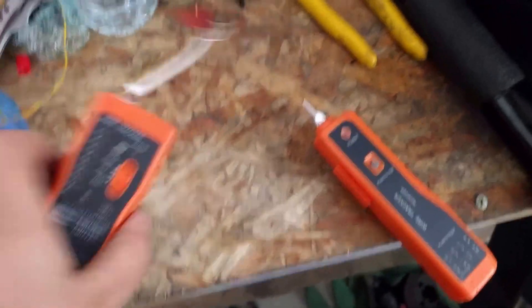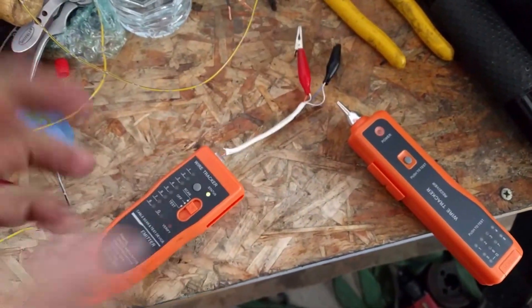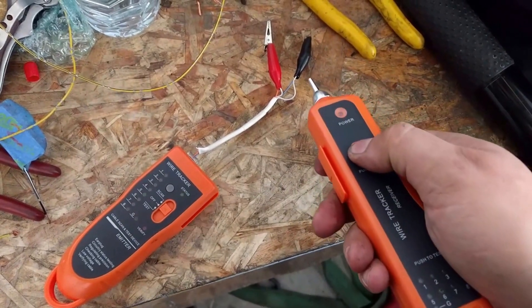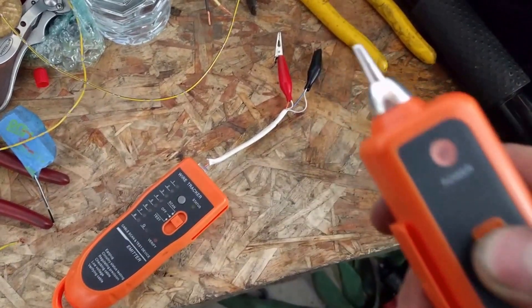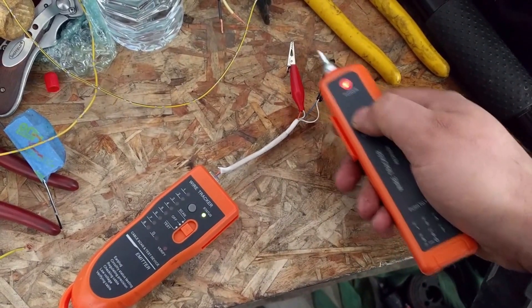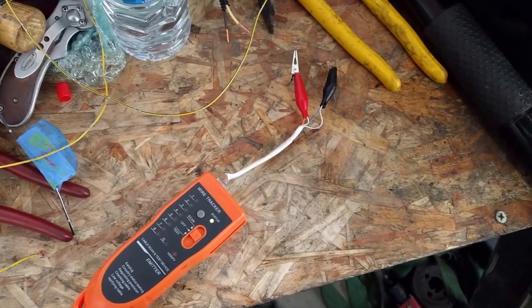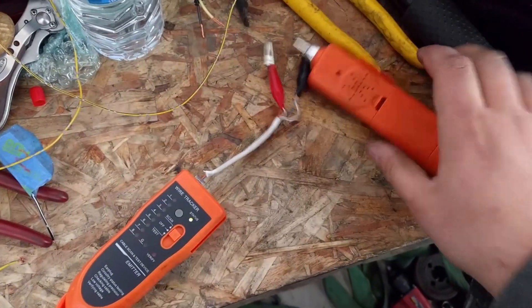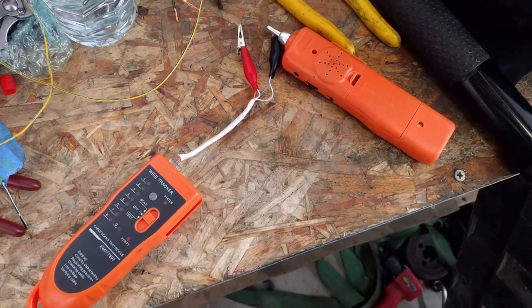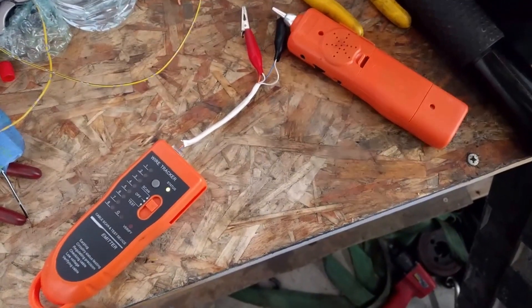How these things work: you put the transmitter in scan mode — you can see it's blinking and putting out a tone. You take the receiver and hold it near wires. If we clamp the transmitter onto the end of the pin, it should ring all the way through the engine bay, through the firewall to the other side, and we'll find the wire we want.